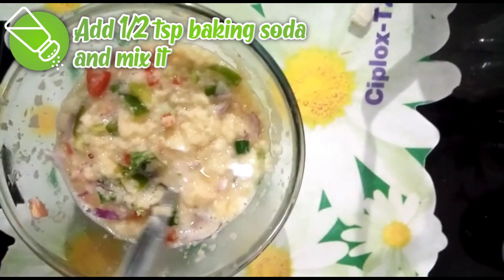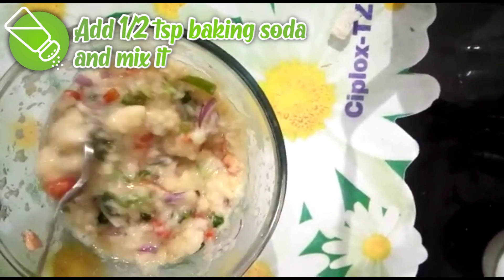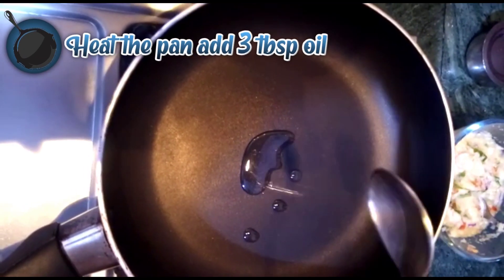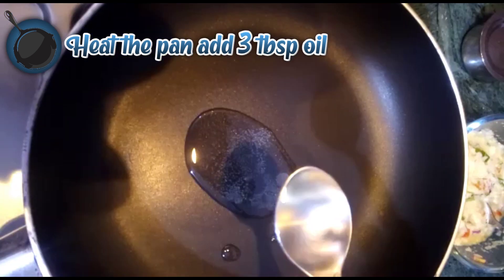Mix all of them together. Take 1 pan, heat it, and add 3 tablespoons of oil.